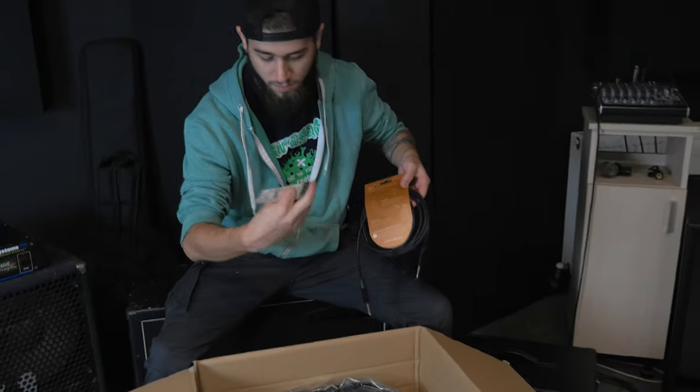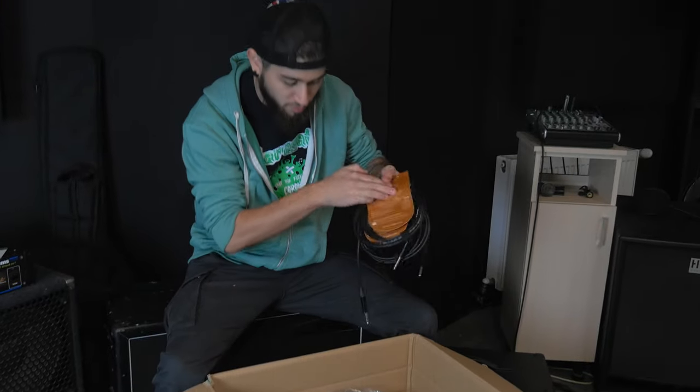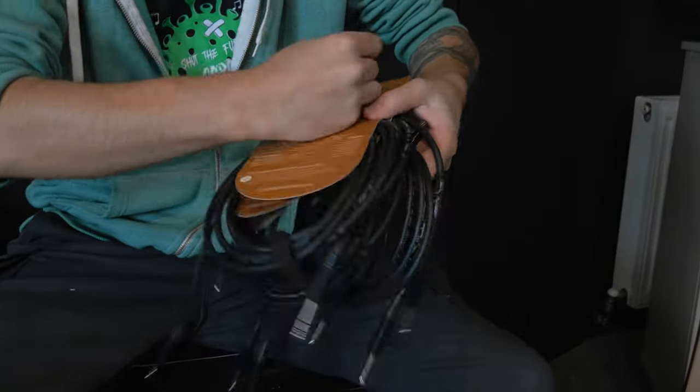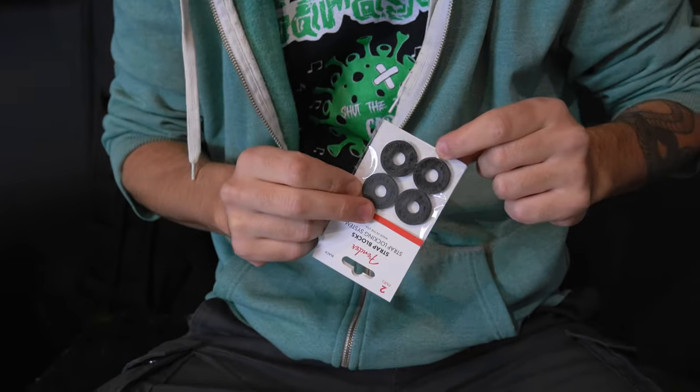Cables. This is a nut. Cables. This is a strap — a strap locking system thingy. Those are exactly the same things that you can get from a Grolsch beer bottle, but these come in black.